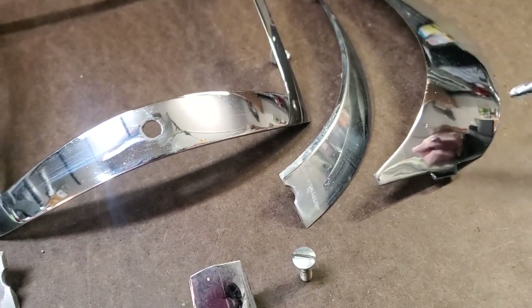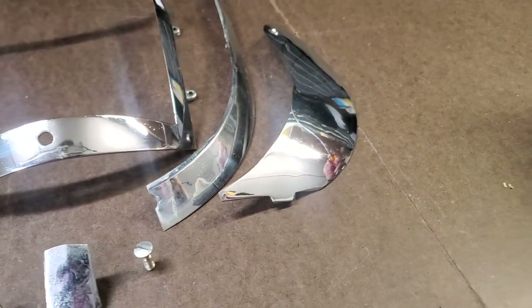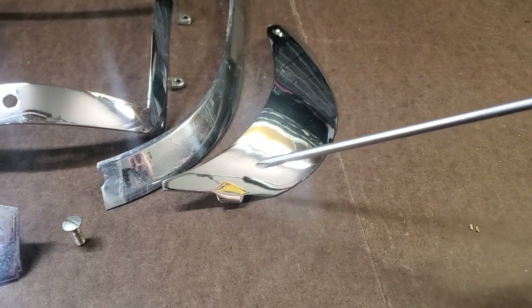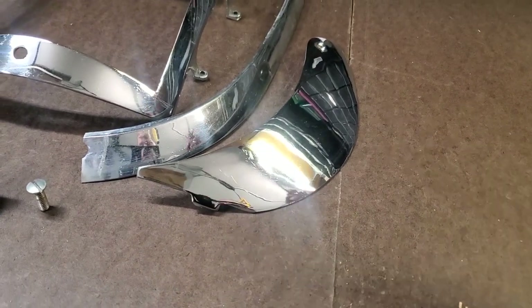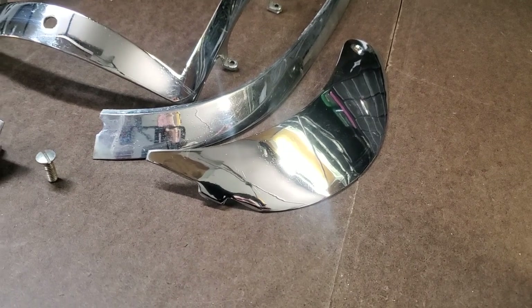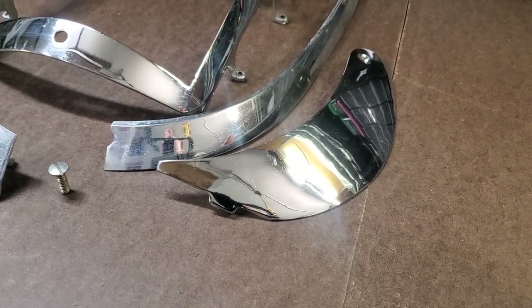Here we have a side piece — this is a new old stock piece. It's got some minor scratches, but on a nice restoration I would use this piece. If you're going for Concours quality everything here has to be replated to perfection, but this would be usable on a nice car.